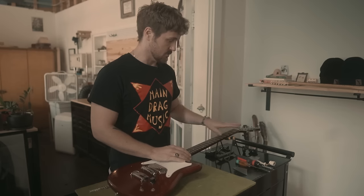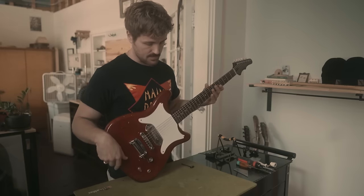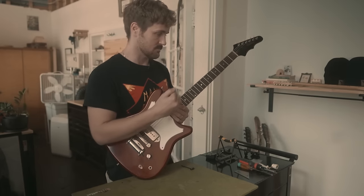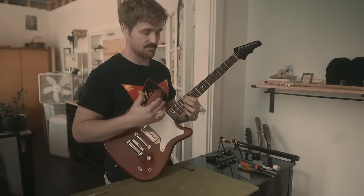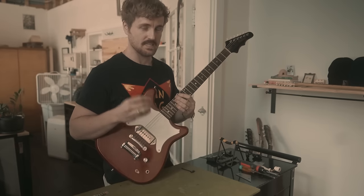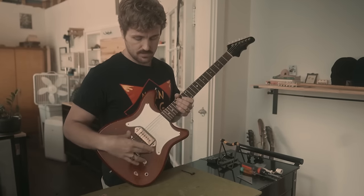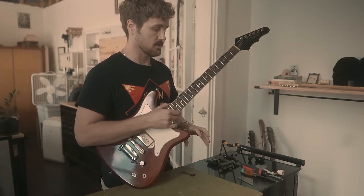The first thing I do is tune the guitar to pitch — whatever tuning they use — get it tuned up, then play around on it a little to try to find the sections they're talking about and narrow it down. The first main thing you want to look at is the neck relief. If there's not enough relief, it's going to be pretty buzzy in first position and open position, regardless of the action height.